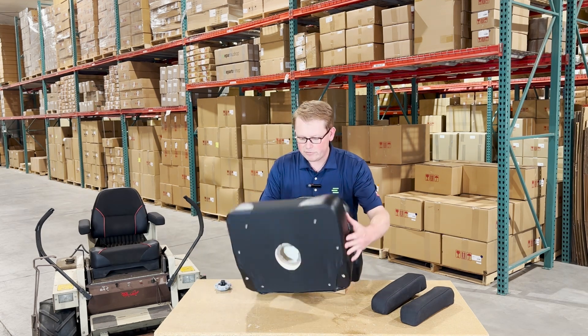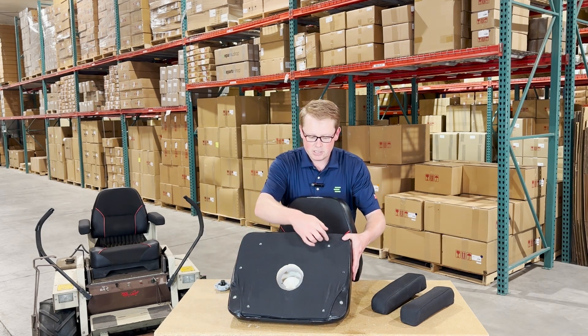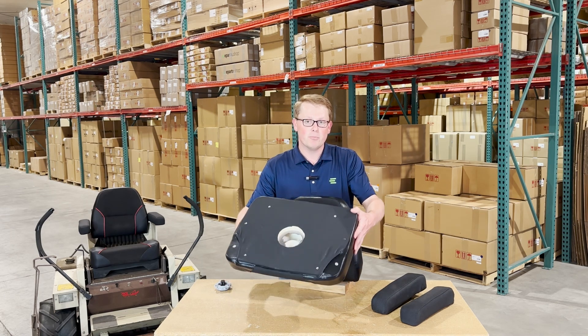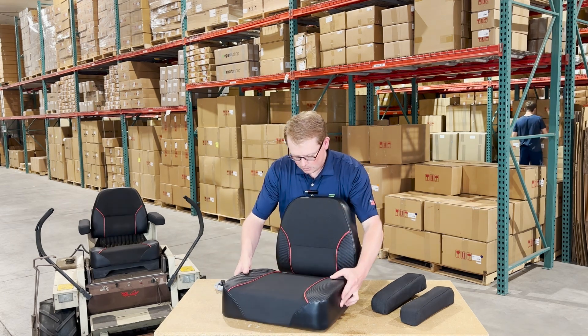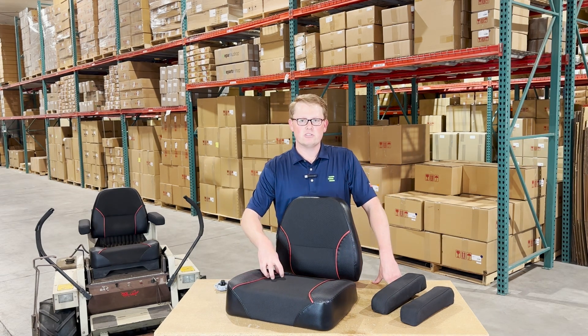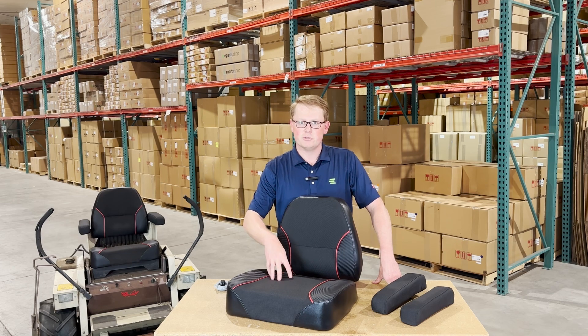All of the seats will have the mounting provisions in place, so the threaded holes will be there in the wood base already, and they'll be able to bolt up to your machine right away. We ask that you please don't use any power tools, just so you don't strip out any of those inserts when installing these seats on your machine.